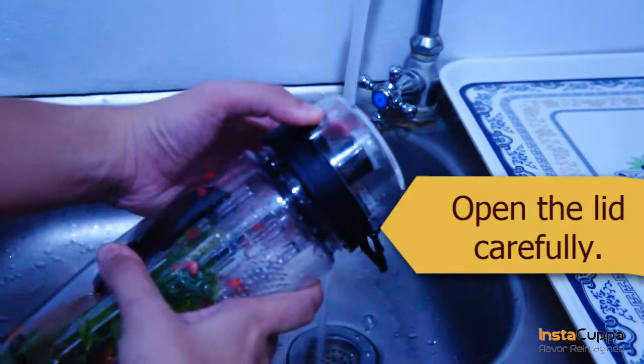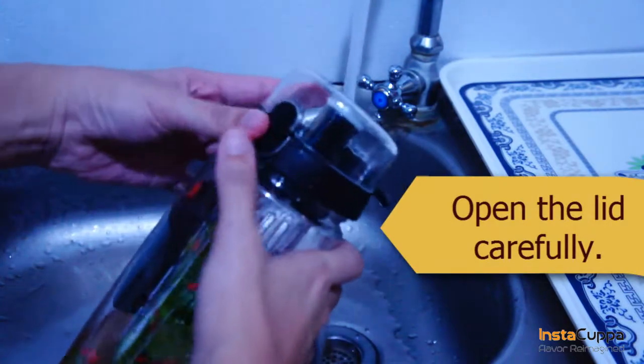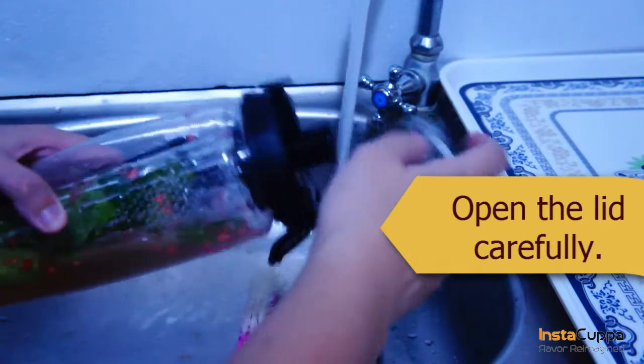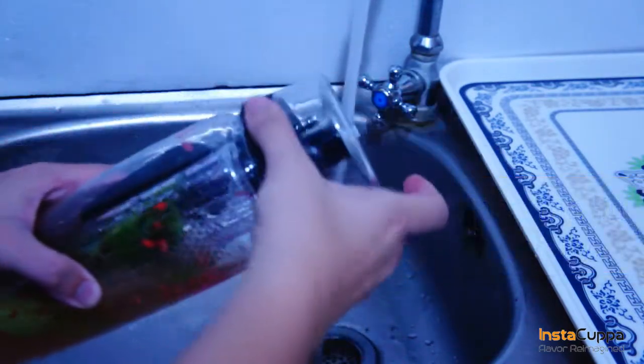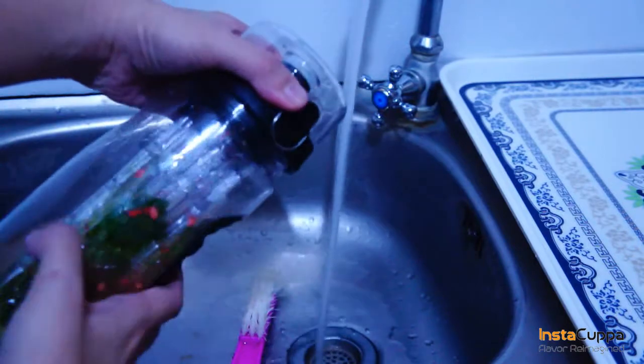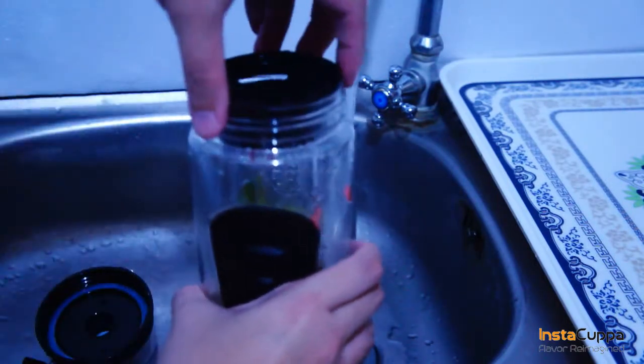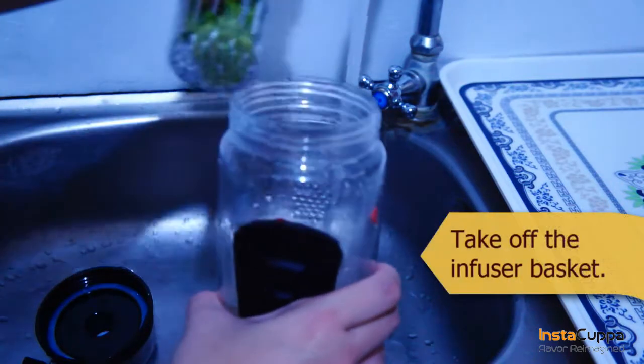Open the lid carefully. Take off the infuser basket.